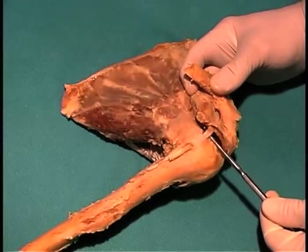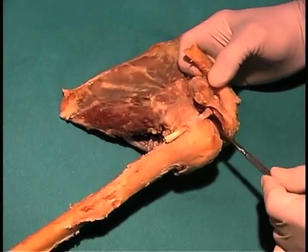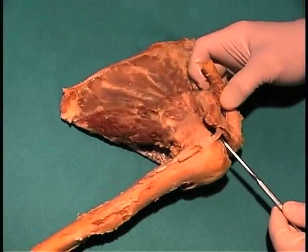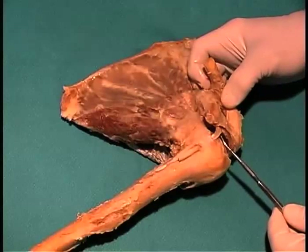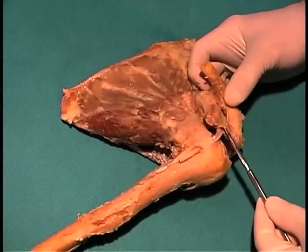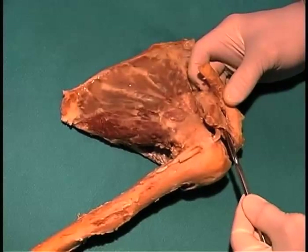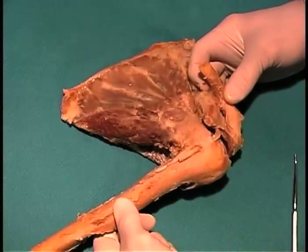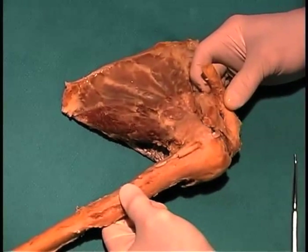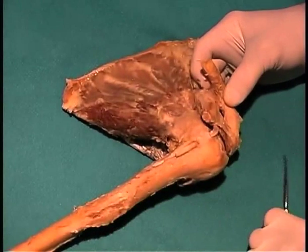The tendon of the long head of the biceps passes right through the joint space on its way to the supraglenoid tubercle of the scapula. A couple of other ligaments associated with the shoulder joint would be the coracoacromial ligament, which forms this nice shelf here, giving some strength to the glenohumeral joint so that the head of the humerus can't be moved superiorly. It hits the coracoacromial ligament, and that stabilizes the joint superiorly.